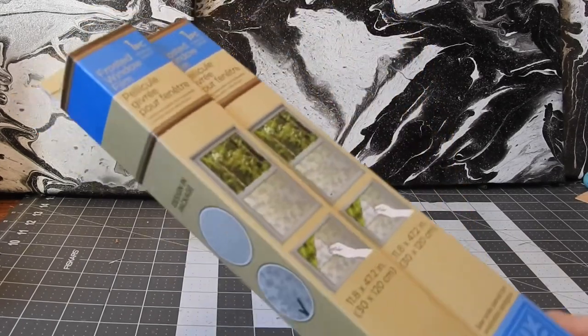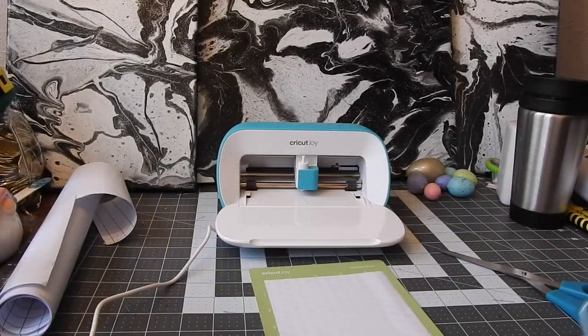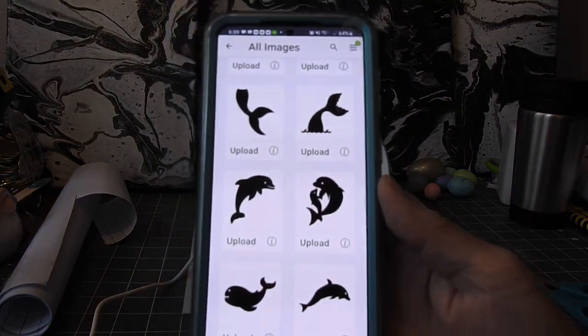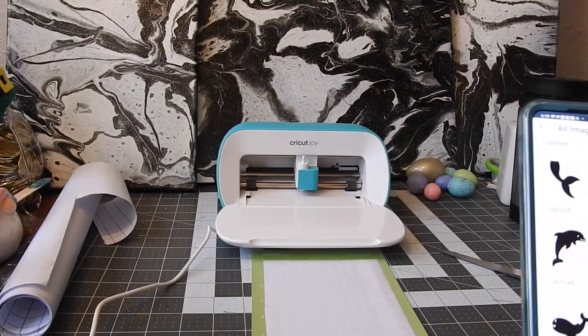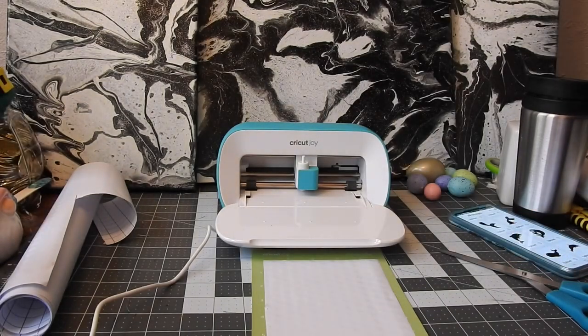I'm gonna try these out for you even though I've already tried them and love them. What I already made were a couple of bunny peeps for Easter — about ten and a half inches long — and they're so cute and stick so well to the window. Since I have the Cricut Joy down here, we'll work with that. I'm gonna try this dolphin design. I'm using the one with the little squares pattern. I'll get the scraper out and flatten it, then try that dolphin.